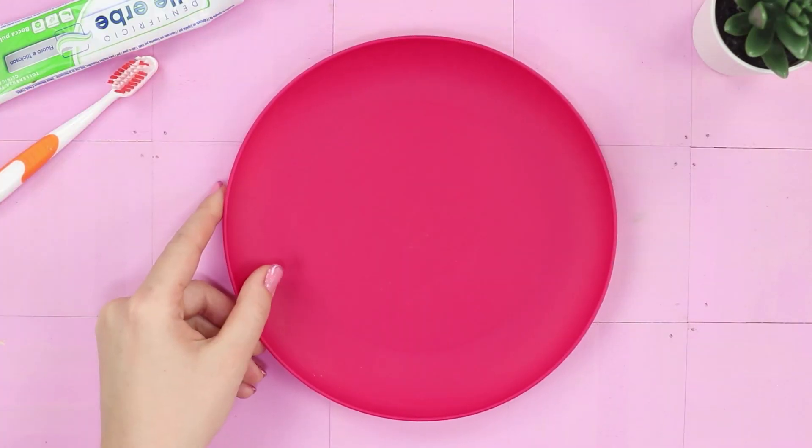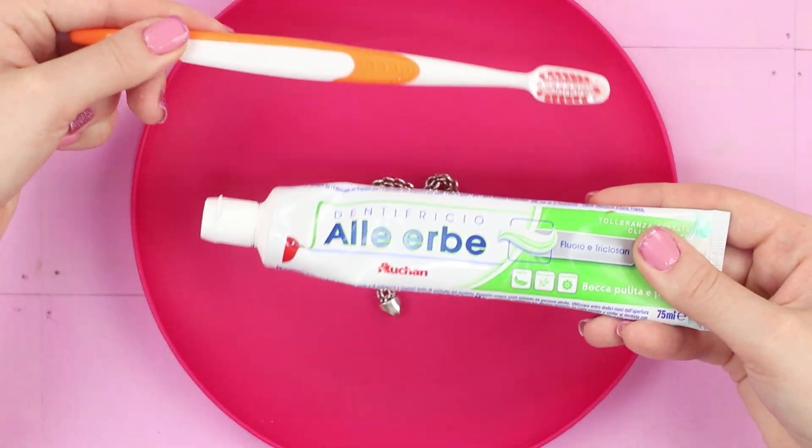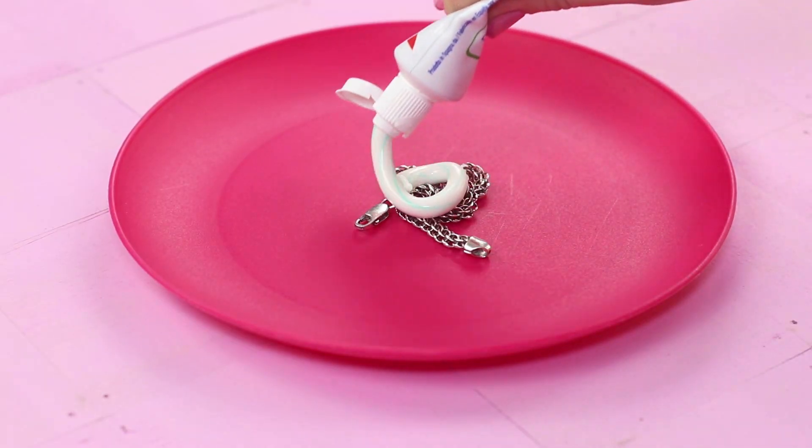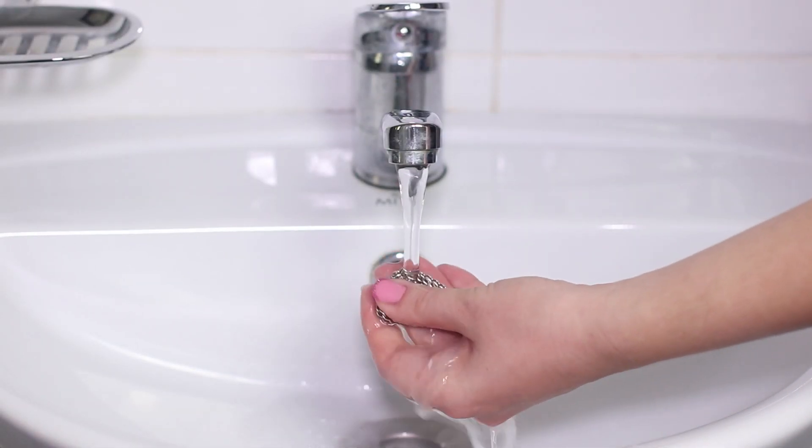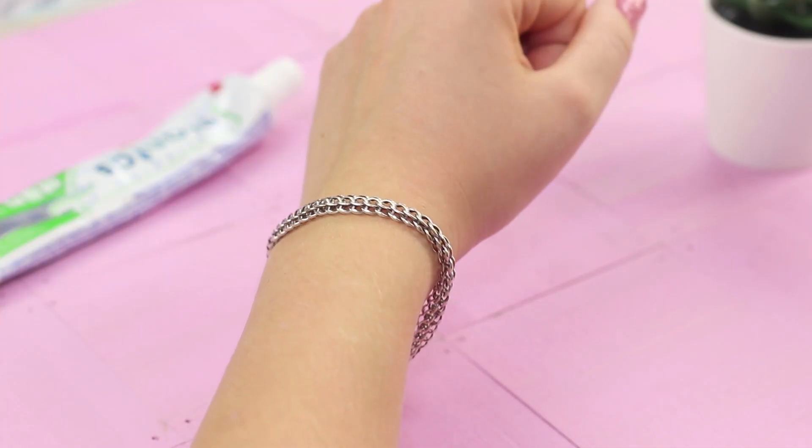Let's clean tarnished silver by using a brush and toothpaste. Put the toothpaste on the bracelet and carefully rub it with the brush, then wash away the paste with running water. The bracelet shines like new.